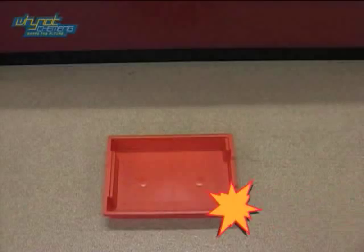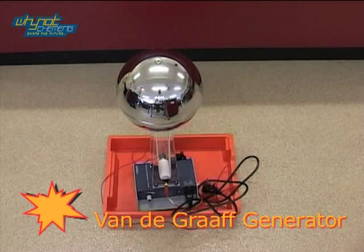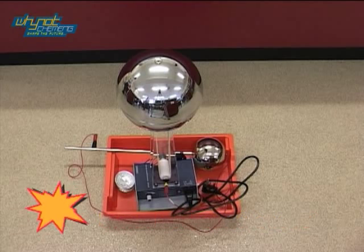Guaranteed to make you laugh, at number 3 we have the Flying Cake Cases. For this demonstration you will need a Van de Graaff Generator, a Conductor Sphere, and about 15 small foil cake cases.